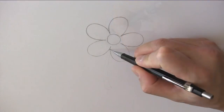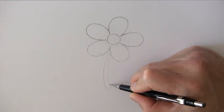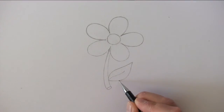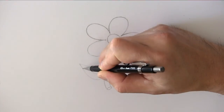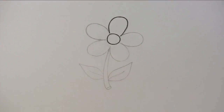Then we draw in the stem like so. Now we need to add a couple of leaves. And that's it. We have finished drawing a daisy.